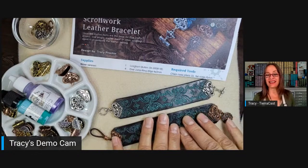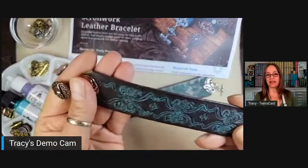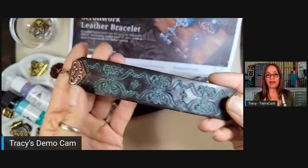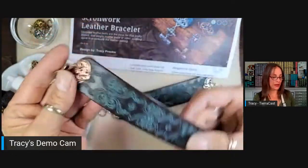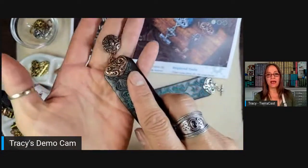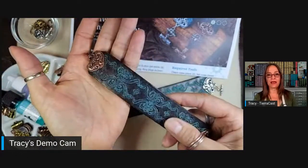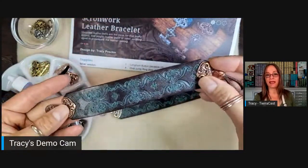This project is an upcycled belt. I keep getting people asking, oh, where'd you get the leather? It was an old belt — literally an old belt that we found at a thrift store some time ago. It's been in a drawer here in my office forever. And when we started working on these new scrollwork crimp ends, this belt was perfect.